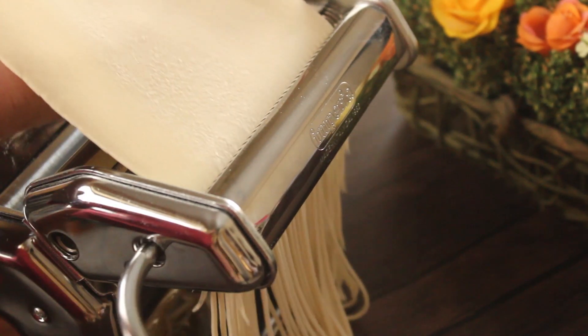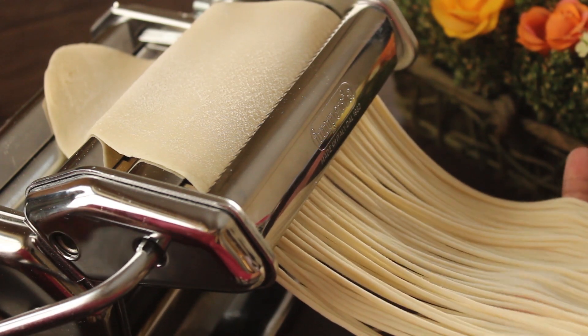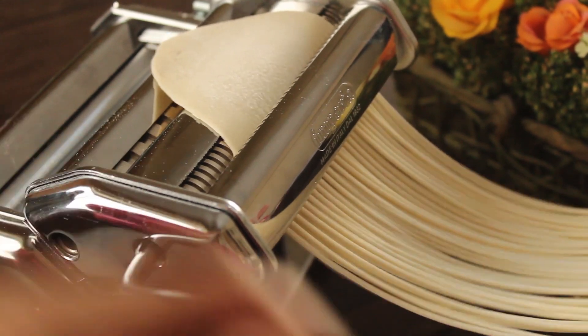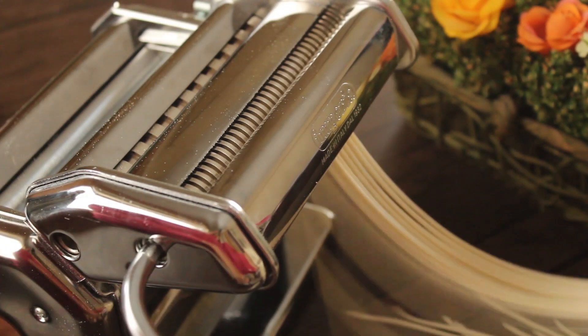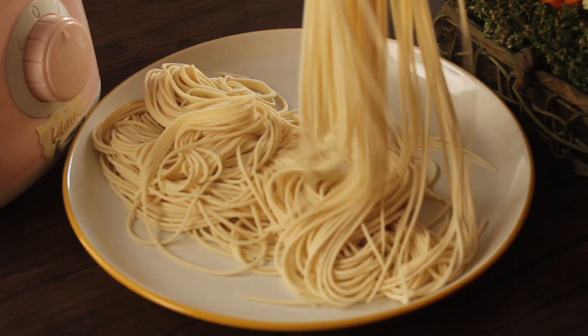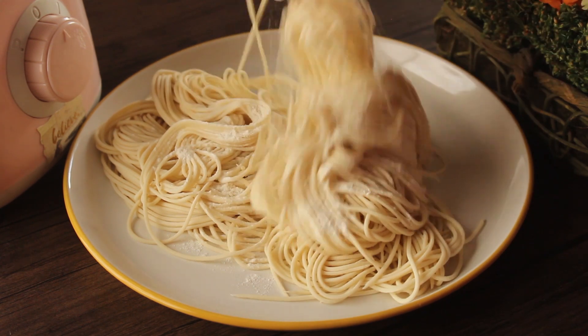If you don't have a pasta machine, no problem — I will add a link to a video where I have made knife-cut noodles, so you can check that out and it will be the same. Perfect noodles are ready; we will sprinkle flour on them so they don't stick together.